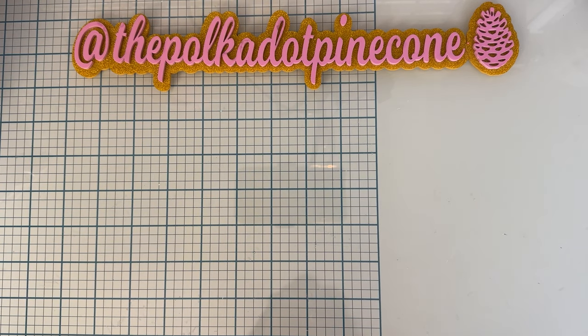Hi everyone, it's Monty, welcome back to the channel. Today I'm going to share a couple of projects using the dies from the April release from ScrapDiva Designs, so let's just jump right into them.